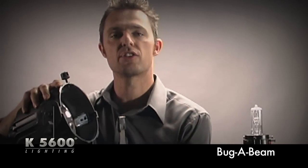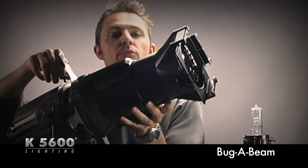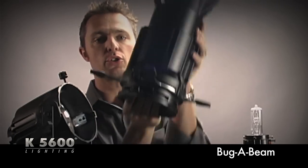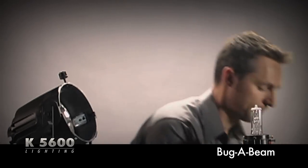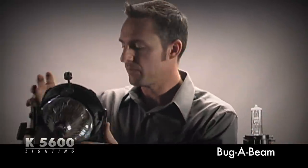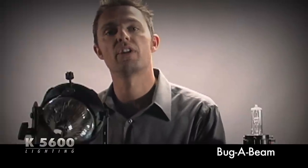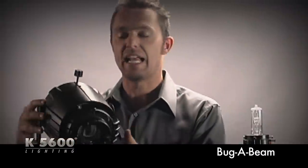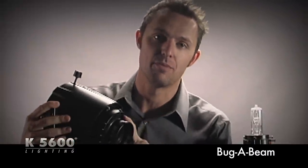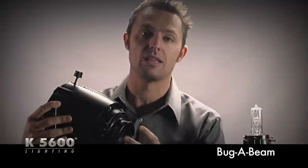First thing we do is we're going to show you this back-end reflector. You simply just loosen this retaining screw and the front barrel of the Source 4 is able to be removed. Once we've done that, we give you this Source 4 backing. It has a slightly larger reflector hole so the 800-watt globe can fit on the inside. It has an 800-watt bug-a-beam adapter in the back, because it's slightly different than the 400. It also has a larger hole so an 800-watt lamp can fit in the back.